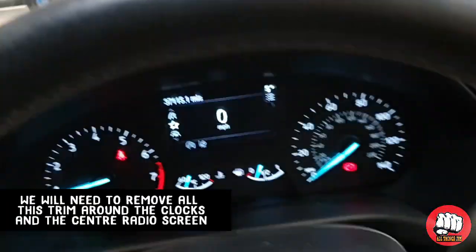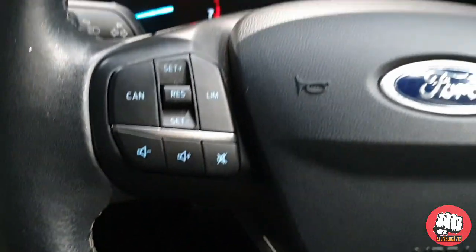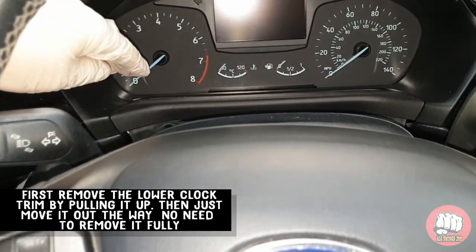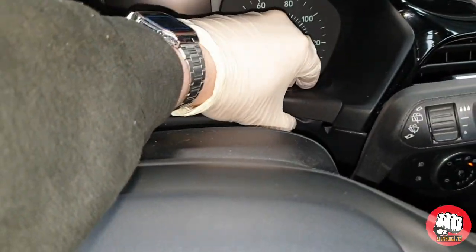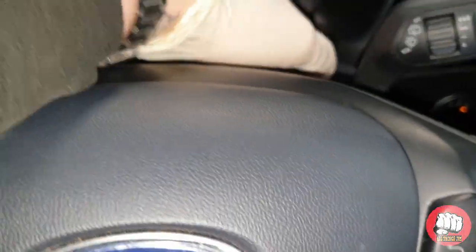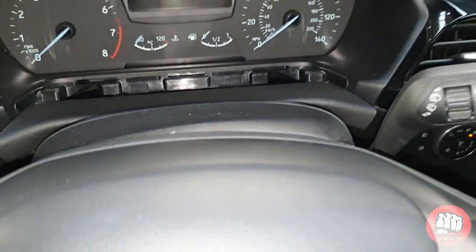Before we can pull the clocks out we'll need to remove all the trim around the clocks and vents. To give ourselves a little bit of extra room we're going to adjust the steering wheel as far down and out as possible. On the top of the steering wheel, just below the clocks, there's a plastic trim piece with a bit of fabric on it — just pull it up and move it out of the way. That's the first bit of trim removed, giving us access to the bolts below the clocks.